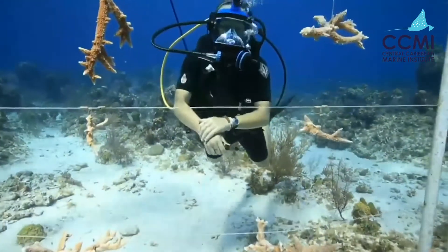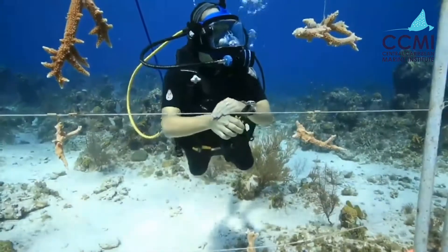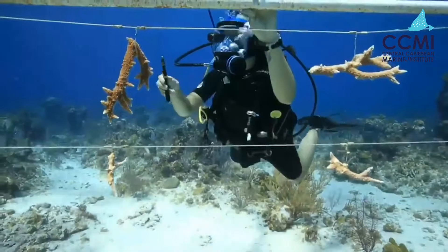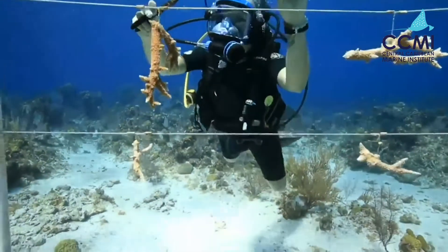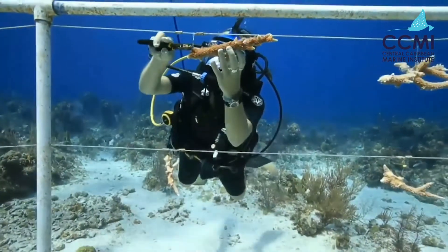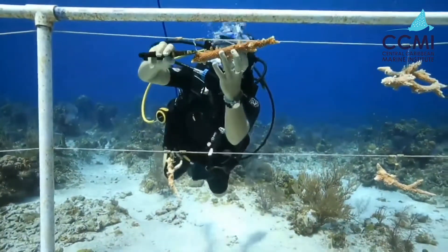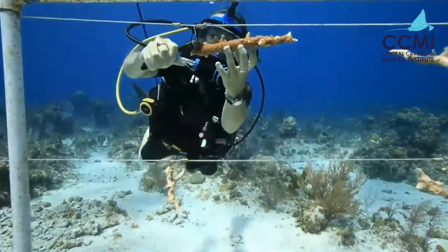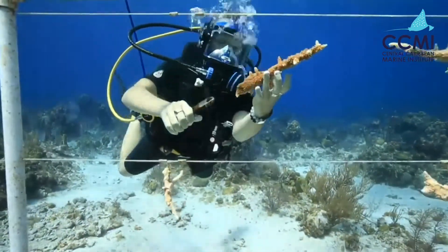They have no bead associated with them. What we're going to do is use these wire cutters to cut the coral as close as possible at the base, trying to leave as much of that monofilament line behind as possible.